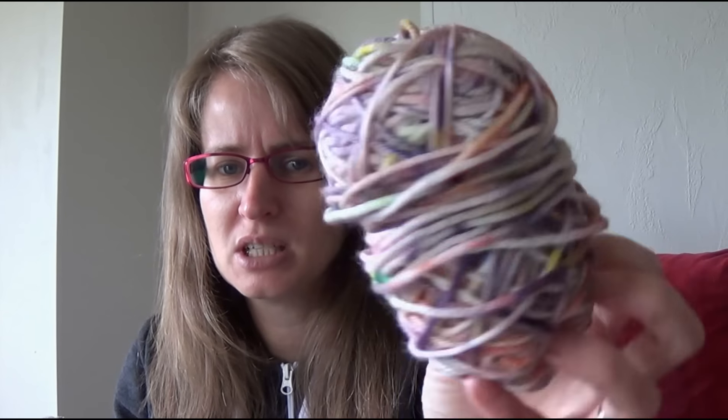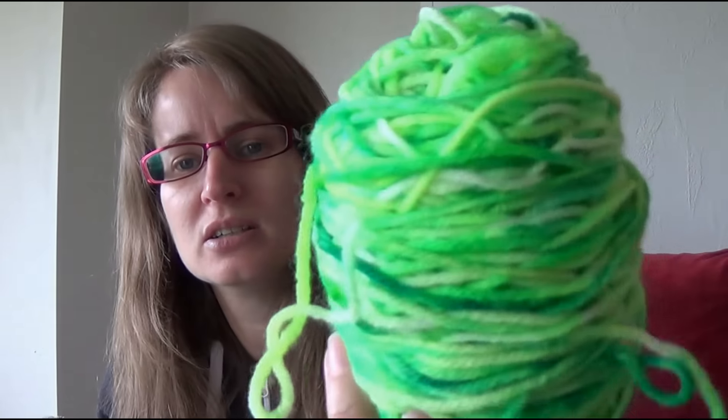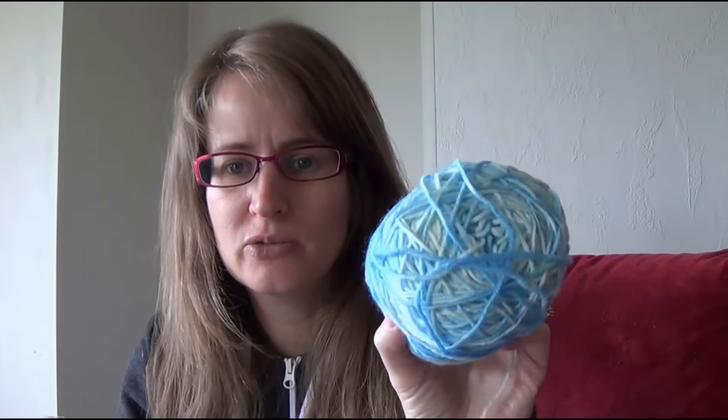I've got scrap yarn around that size that I dyed myself ages ago. Another one I dyed myself - I liked how it looks when you crochet it but not when you knit it. There are a few full balls I tried not to use, but some I thought I'm really not going to get to using, so they can go into my scrap blanket. Really happy with it - it's so soft and squishy.